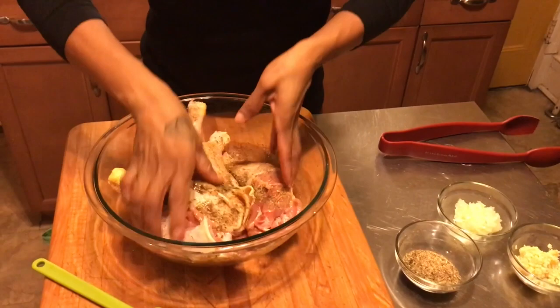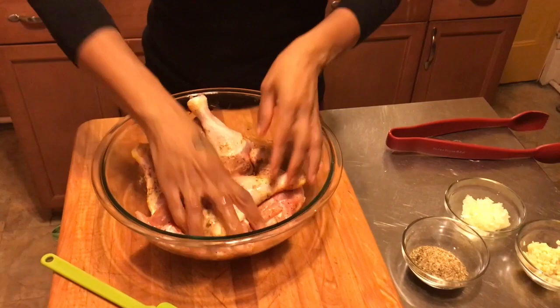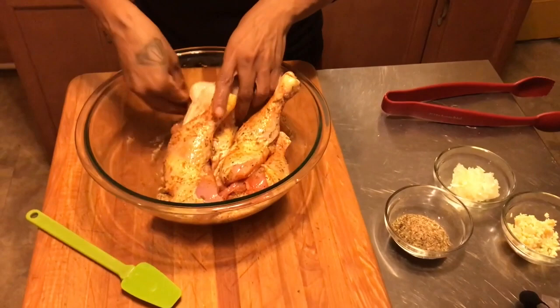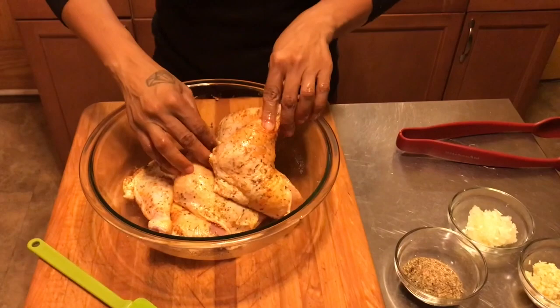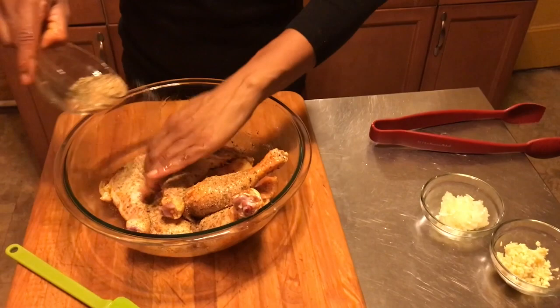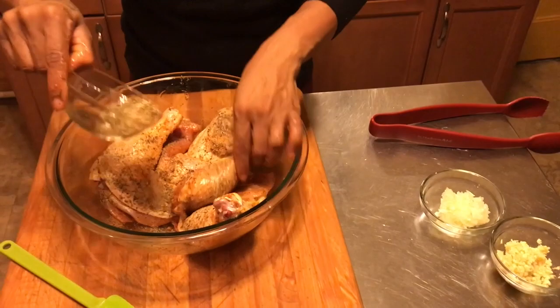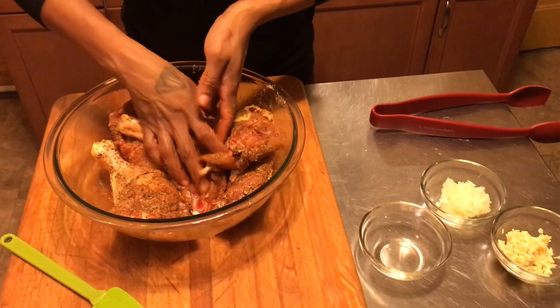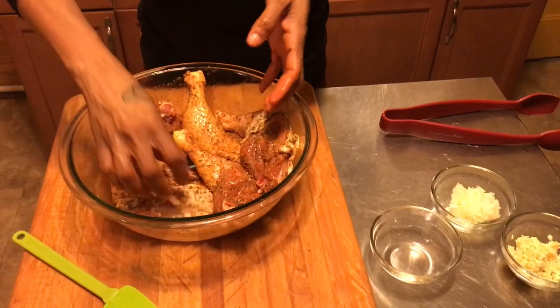You want to get that seasoning and olive oil well into that chicken. Get up in there. Don't be scared to season your chicken — that's not enough, so come back in and season some more. Give your chicken a nice massage — the idea is to get the seasoning into the chicken. Looks about good.